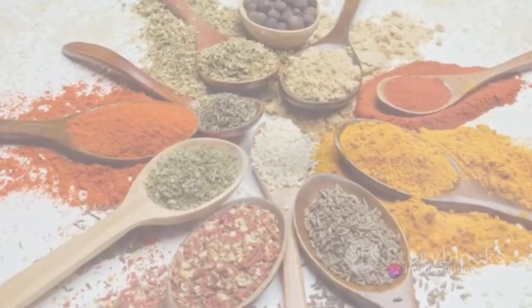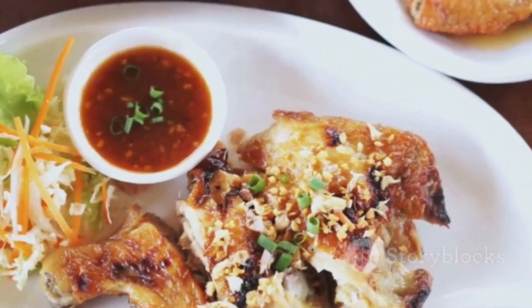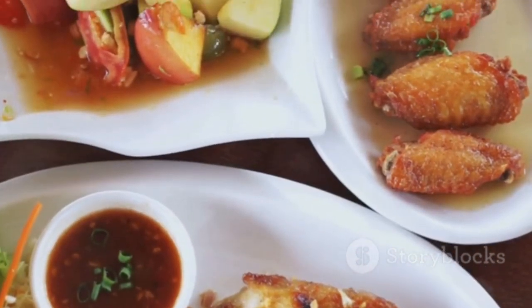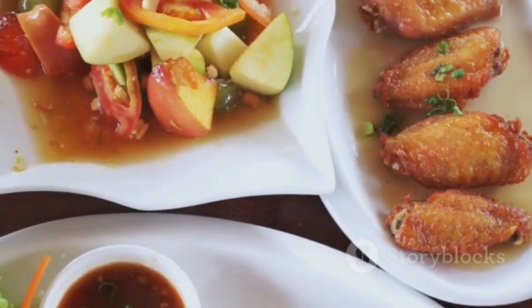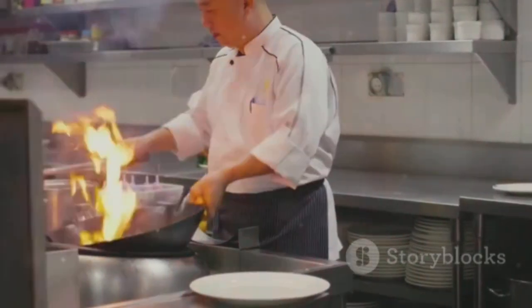This Thai fusion delight is a perfect blend of traditional Thai elements with a modern twist. The classic flavors of Thai chicken satay combined with the richness of coconut lime quinoa and a delightful peanut sauce create a dish that is not only delicious but also creative. Enjoy this fusion of Thai and contemporary elements in your very own home.